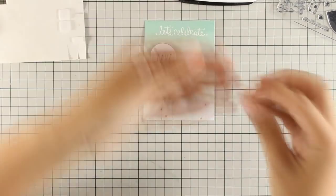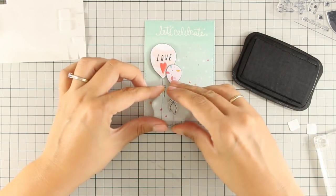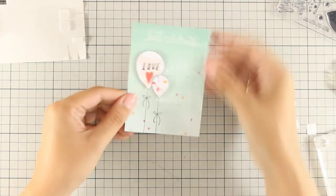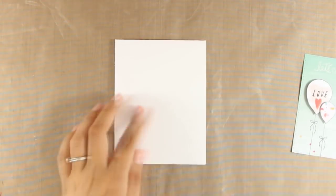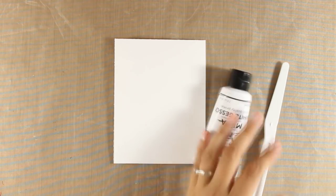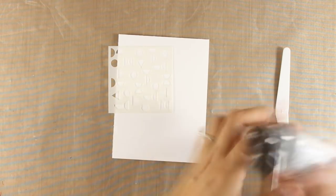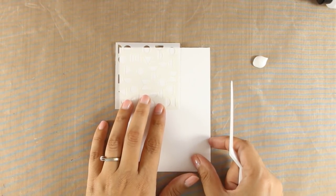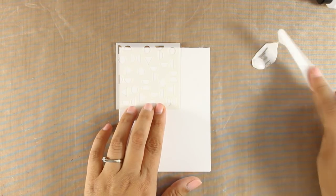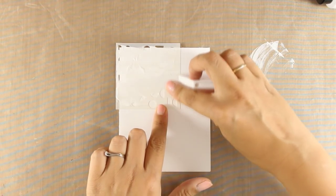Now I am going to stamp the bow on both of those strings. All that is left to do is to stick that on top of a standard card. But just to make it more interesting, I decided to use the gesso and the stencil that was included in the kit. This is going to create an interesting background for my card. I am just using the spatula with the gesso and going all over the stencil, mainly focusing on the edges since you won't be able to see the center of the card base.